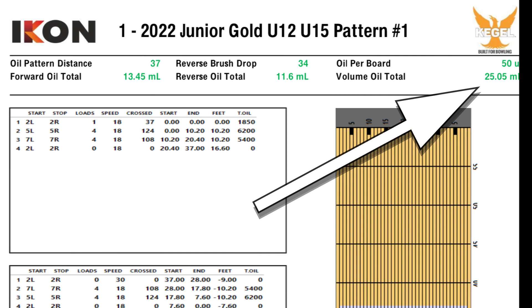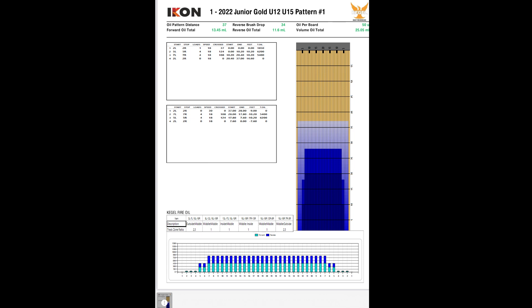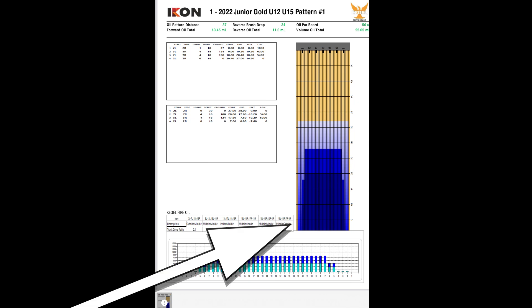This would be considered a light oil pattern, and it would actually make the ball hook. The blue is the oil, and the darker it is the more oil there is. As you can see, it gets lighter as you go further down the lane, and at the very end where all the wood color is, that is actually where there is dryness — and that's where your ball can hook. This dryness can significantly affect your bowling.